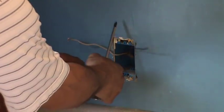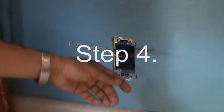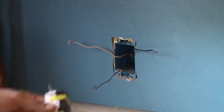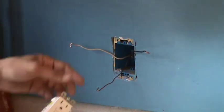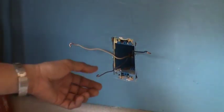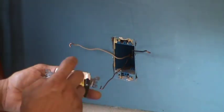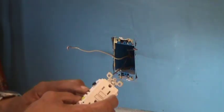Remove your ground wire. Now that you have everything removed, take your GFCI. Remember: the brass screw is for your hot wire. Your black wire is your hot wire, so the black wire goes to the brass screw. Your white wire goes to the silver screw. Your copper wire — the one with no covering on it — goes to the green screw.